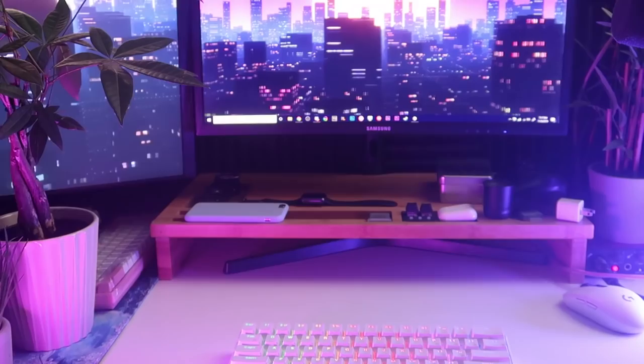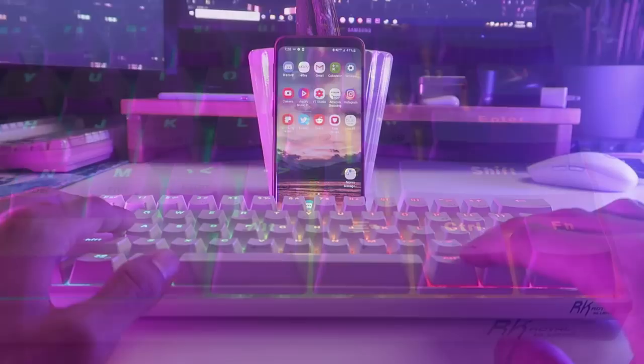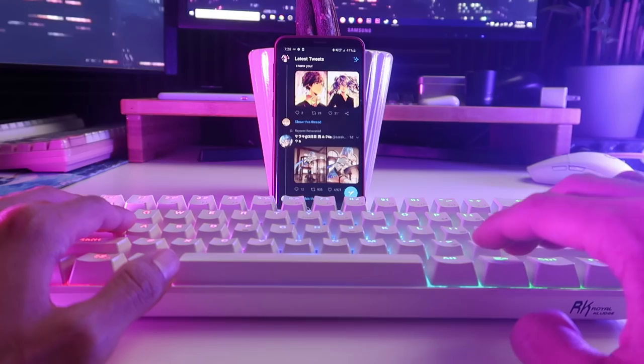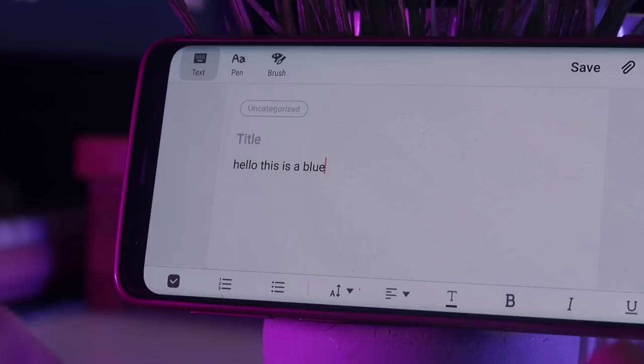Before we move on to the performance test, let's go over the final features of this keyboard. The first thing I'd like to mention is the Bluetooth capabilities. You can simply enable this by toggling the on switch on the back of the keyboard, then pressing the function key plus P for pairing. This keyboard can pair up to three different devices, and using the function key plus Q, W, and E to switch between any of the three. The Bluetooth lasts up to 360 hours, which can simply be recharged by reconnecting the USB cable.